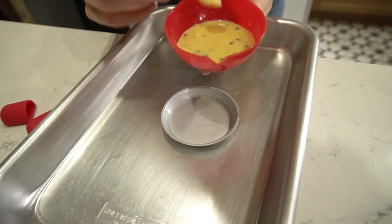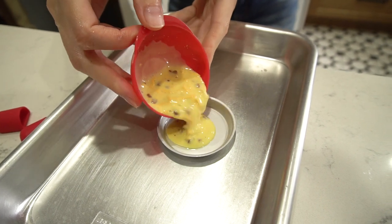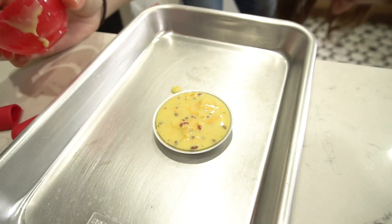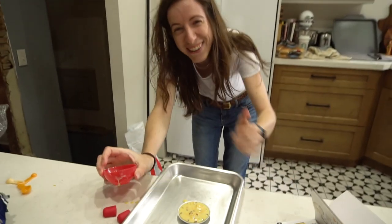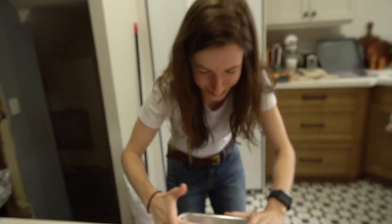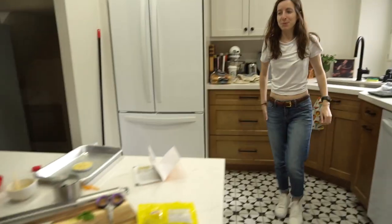Here we go — oh my gosh, how is it fitting perfectly? We're pretty clumsy people, so we had a small spill, but we cleaned it up. And it fits! Alright, it goes into the oven. In seven to nine minutes we will have a little frittata. Honestly, that's probably how much frittata I'd want anyway.